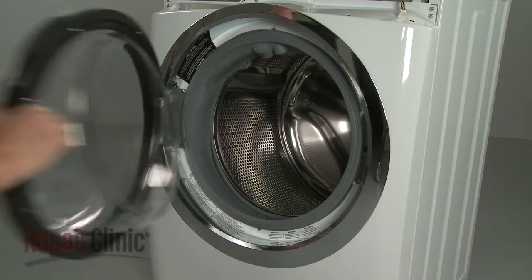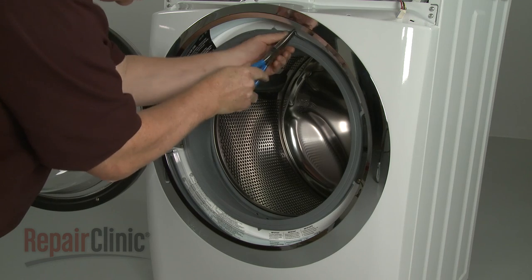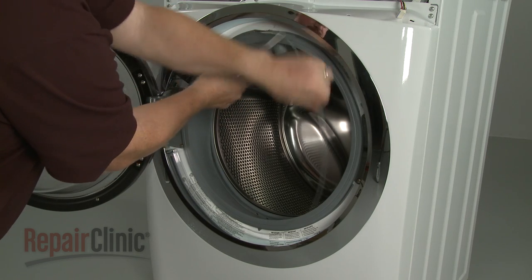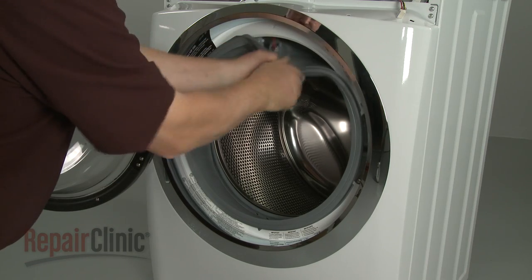Open the washer door and use needle nose pliers to help remove the outer boot seal retainer. Now remove the boot seal from the lip of the front panel.